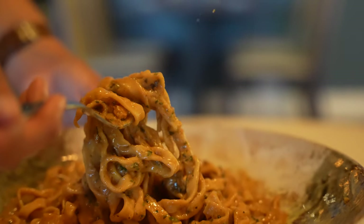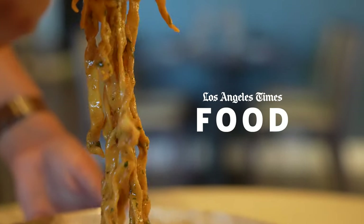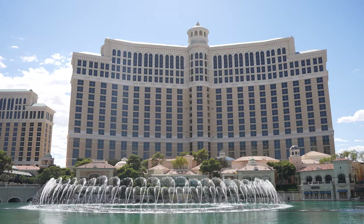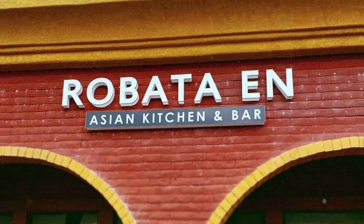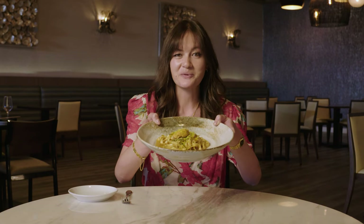I wish every episode I could just be like, this pasta is f***ing good. On this episode of What We're Into, we took a little road trip to Las Vegas, off the strip, to a shopping center to eat a truly superb bowl of pasta. This is the Ooni Pasta from Robata N, and this is what we're into.